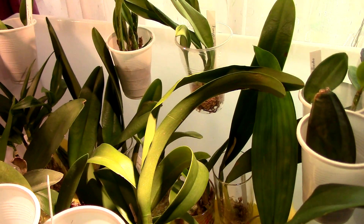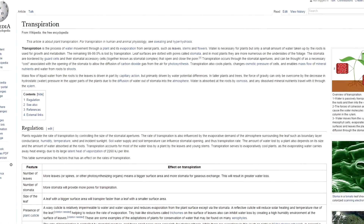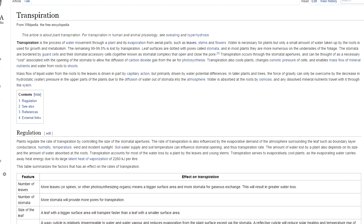However, this really lacks some very important details, because transpiration is not constant — it depends on quite a few factors. According to a Wikipedia article on transpiration, plants regulate the rate of transpiration by controlling the size of the stomatal apertures. The rate of transpiration is also influenced by the evaporative demand of the atmosphere surrounding the leaf: humidity, temperature, wind, sunlight, soil water supply, and soil temperature.